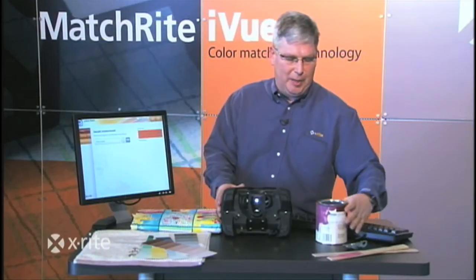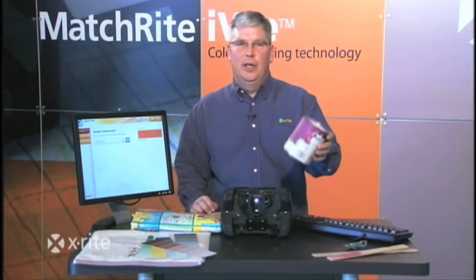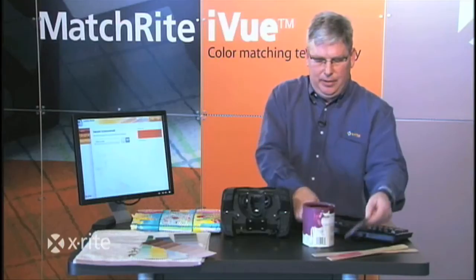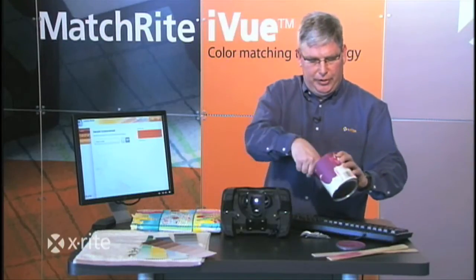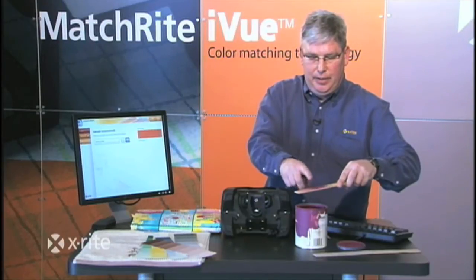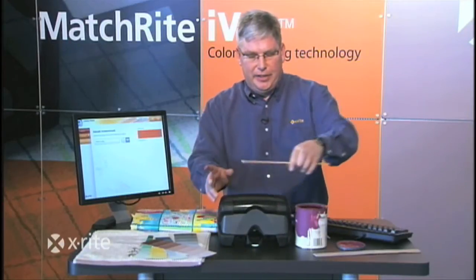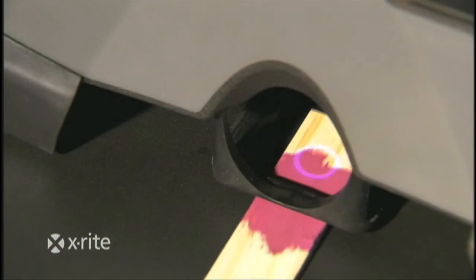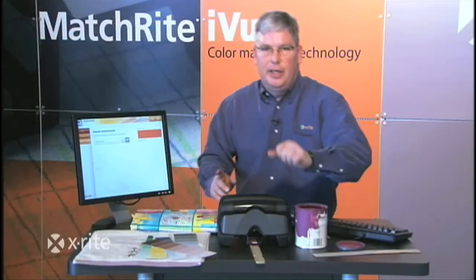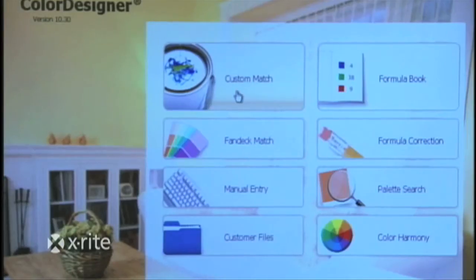How many times have we had a customer that brought in a paint can and they want to match exactly what's in there? With this, we simply take the lid off and as your associates always do, they'll put their finger in there, apply it to a paint stick, get the hair dryer out and dry it. No problem. We now just take this — again, because of its distance and non-contact — place it right underneath there, visually match it with the target and its viewing site, go to the software, click and match.